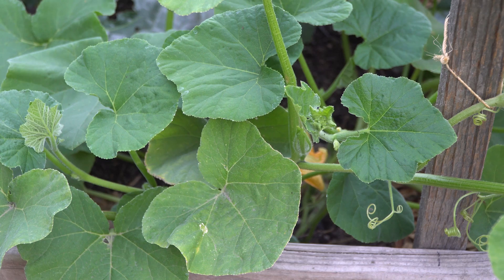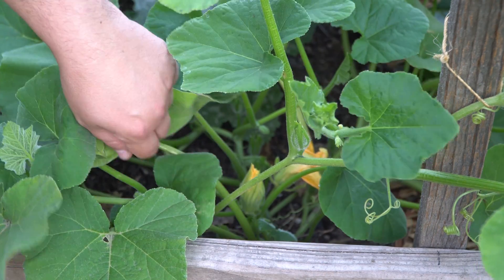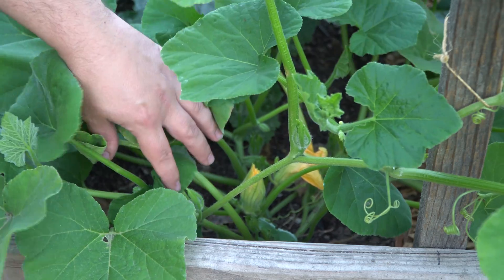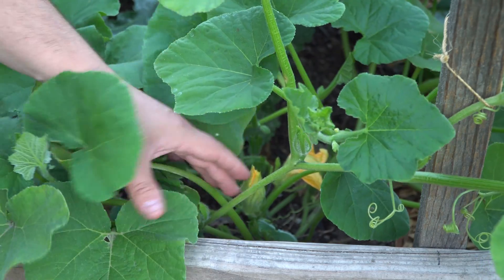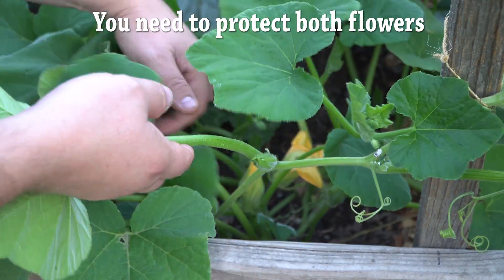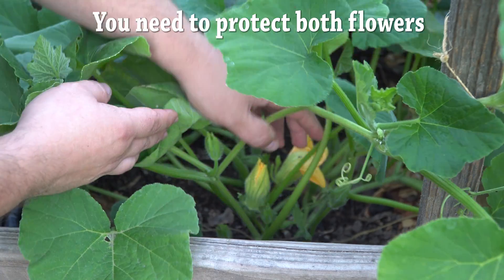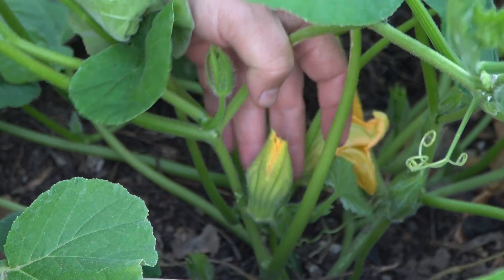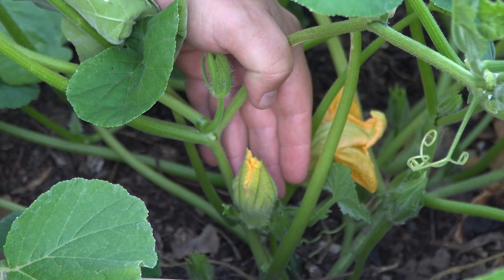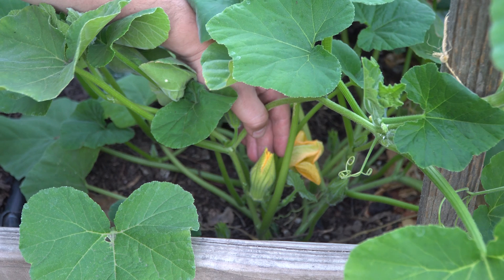Another thing you want to make sure of is that you also have a male flower that is ready to open the next morning. What can happen is if you have a male flower that already opened the day before, it's possible that flower could have been contaminated with pollen from a different plant by a bee. This flower looks just like the female flower — ready to open. This is another spent male flower, but this one is going to open first thing in the morning.